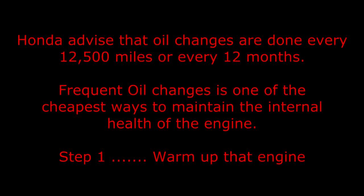Honda advise that oil changes are done every 12,500 miles or every 12 months. Frequent oil changes is one of the cheapest ways to maintain the internal health of the engine.